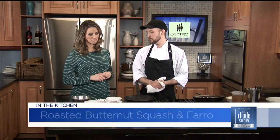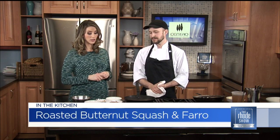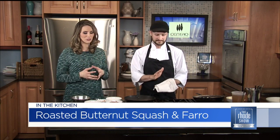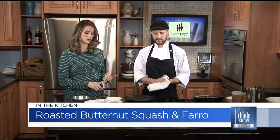We're going to do a farro with roasted butternut squash, but that's interchangeable. The veggie is interchangeable — time of year, we're easing into spring. It sounds like a healthy recipe because farro is a great grain. Butternut squash is excellent. What are the other things that we need?